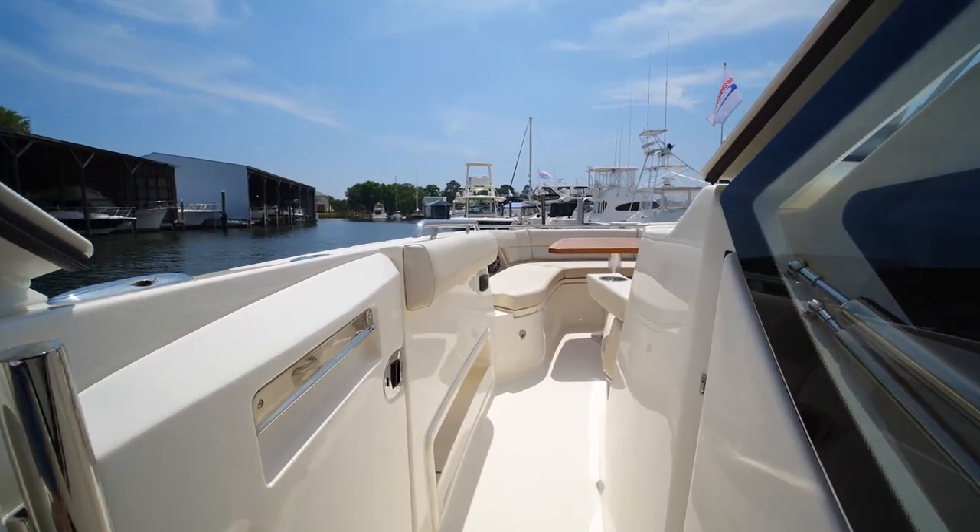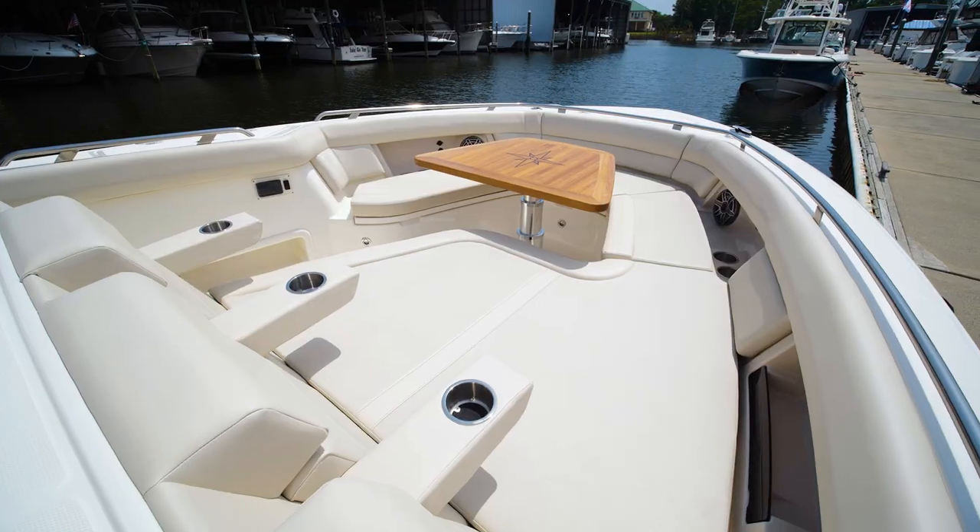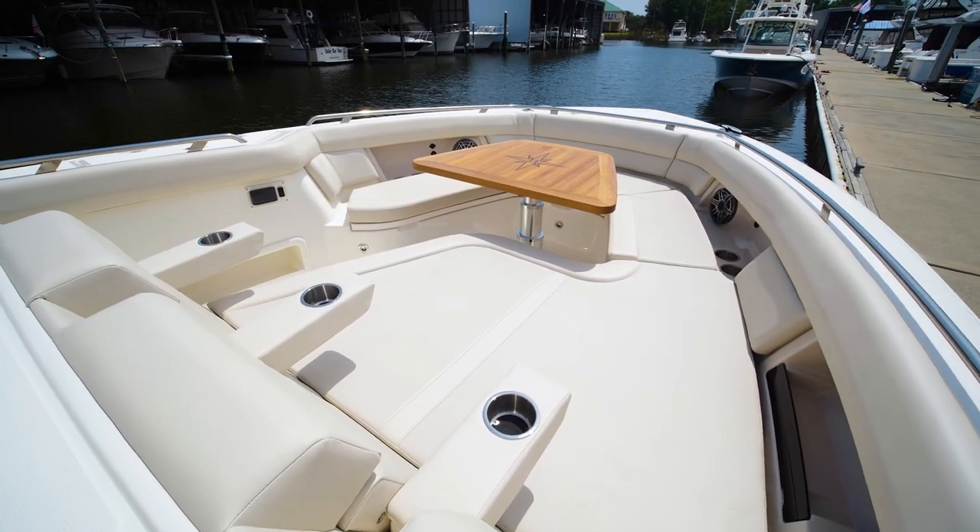Walking forward on the port side of the 380 Realm through this massive windshield, you enter the bow with a very spacious seating layout and a beautifully designed teak table.